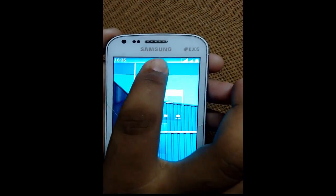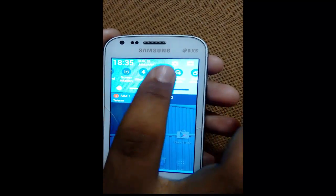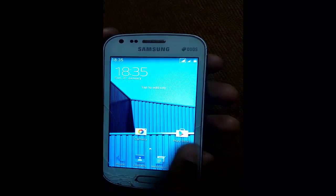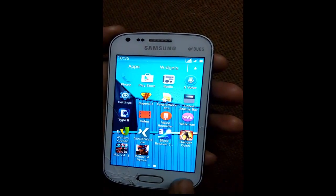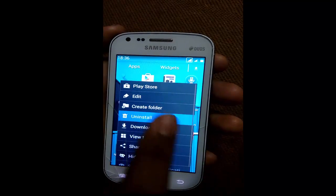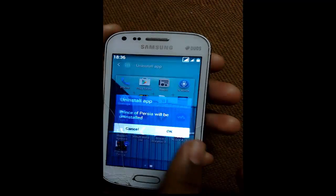Closing. Uninstall the games and first turn off the mobile data. See the tweaks you have got — here we have some unwanted games, just uninstall those for saving your internal memory.